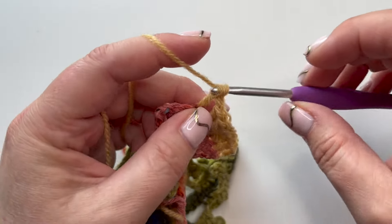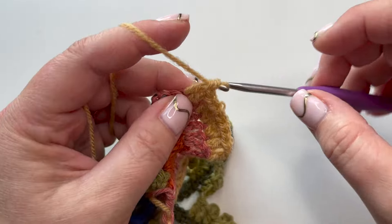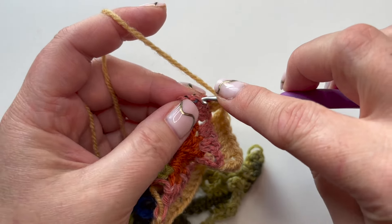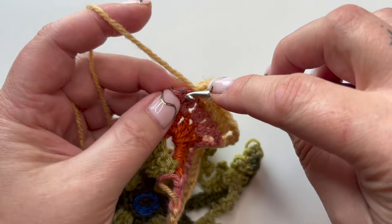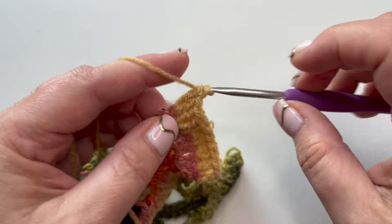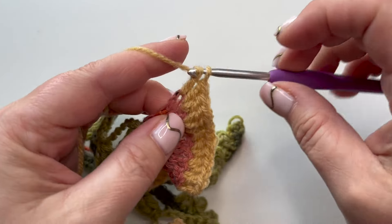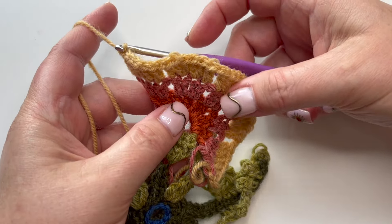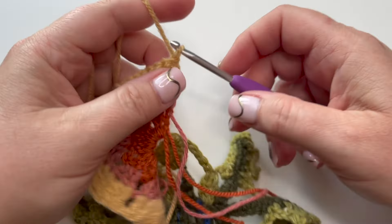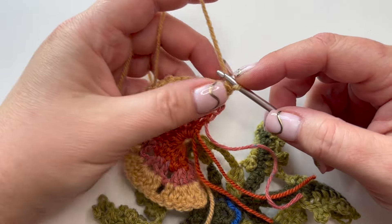I'm on the last little cluster now. This time we're not changing color - we're going to stay with this color because we're going to complete the flower with a frilly picot edge. Turn the work - we are now back on the wrong side and we'll finish this flower with a picot edge on row four.